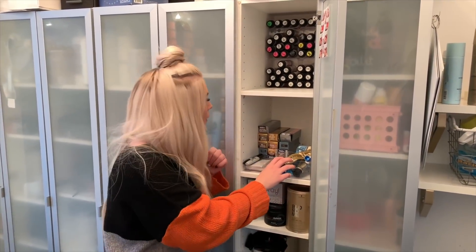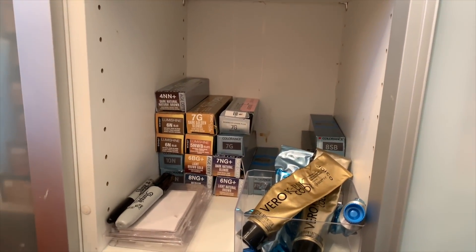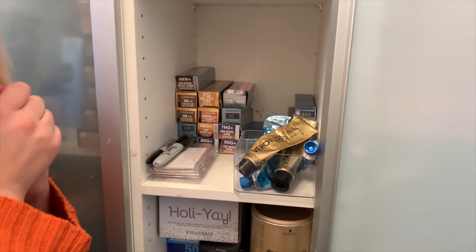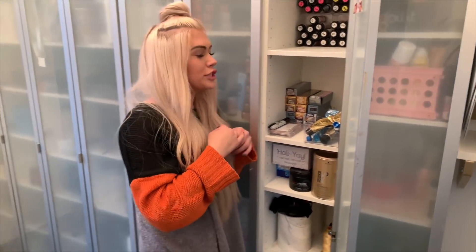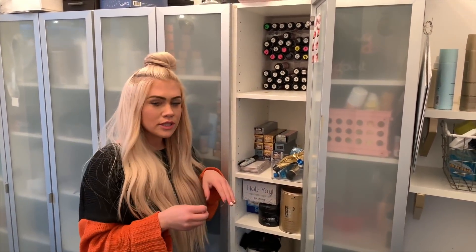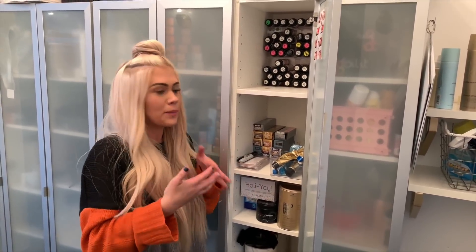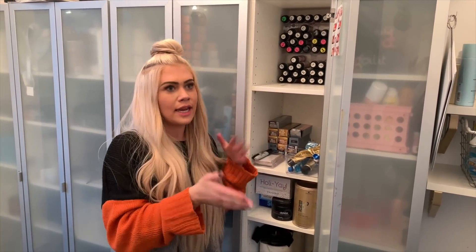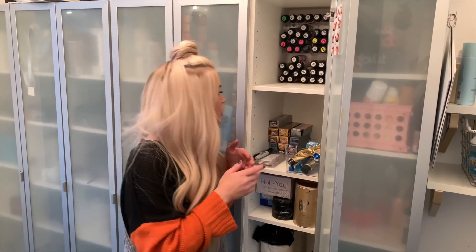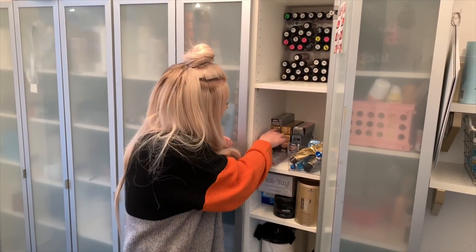As we work our way down, you can see this is our permanent color drawer. We don't do a ton of permanent colors — I mostly do blondes and I don't like to use permanent color on blondes, but I do use it for gray coverage and sometimes lowlights or all-over colors. I always make sure I have a good amount of neutrals in stock. I have 4NN, 6NN, 7NN, and 8NN — those are really good for gray coverage clients. Double pigments are really important to me and I also like to carry the NAs in the same level system.